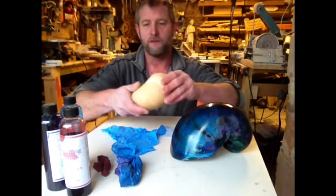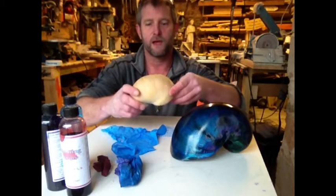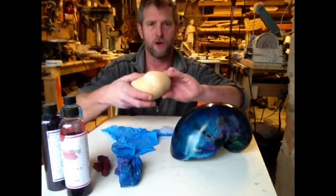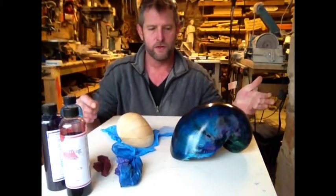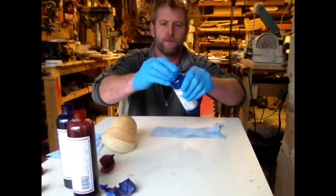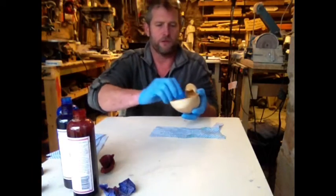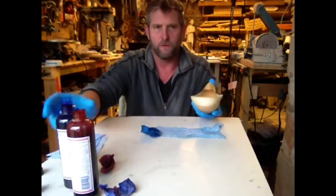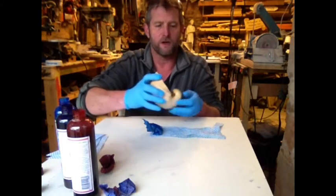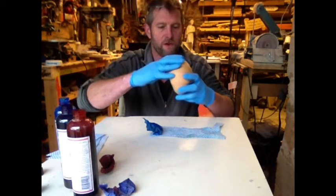All I've done with this so far is it's been sanded down to a 320 finish. I've bathed it with white spirit to get all the dust and residue off. And now we're going to go and get started. The first colour I'm going to start with is going to be Phthalo Blue — I think that's how you pronounce it. And I'm going to start with the inside first.